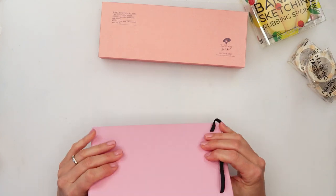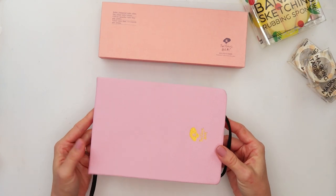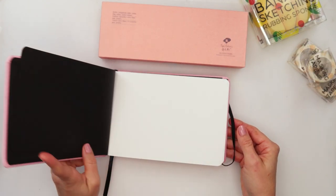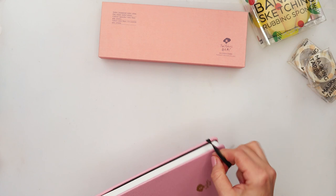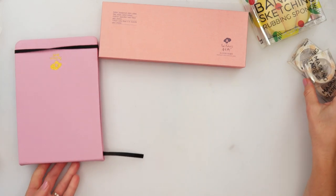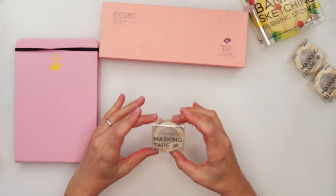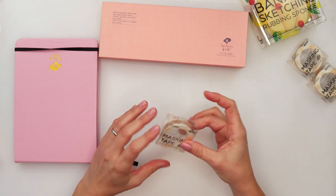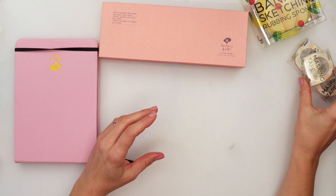I think that's everything I noticed on first impression. One more thing left to do is to try it out. I will also try the masking tape to see how sticky it is, whether it rips the paper, and how it behaves with watercolors.